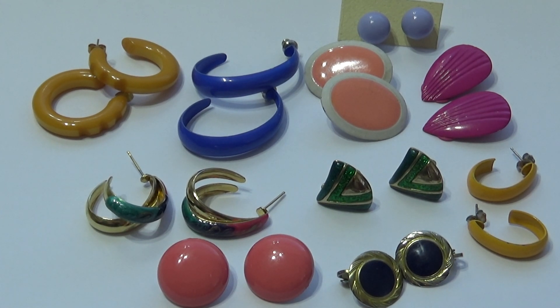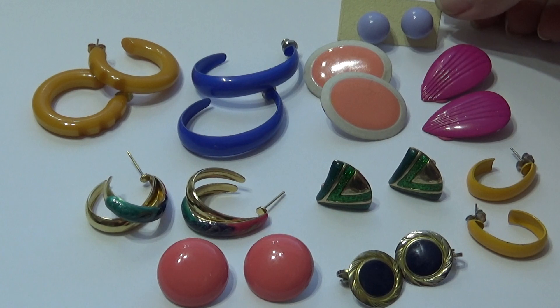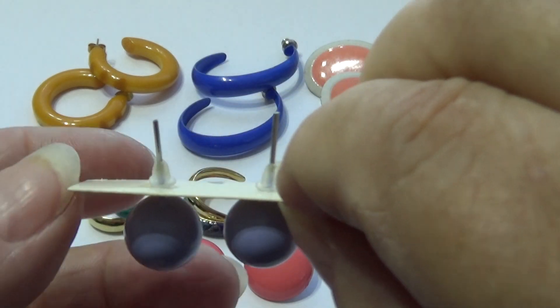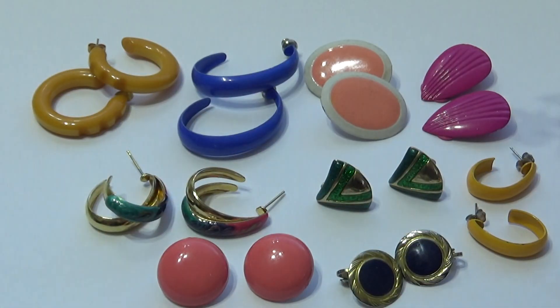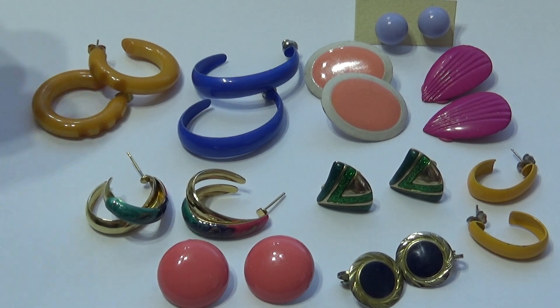What a collection of very colorful old-time earrings we have for you today! We're going to start with this one here — these tiny little ones. I don't care too much for the backing; it's like a plastic thing, so that one might be a little bit more modern. But let's go with this one here.